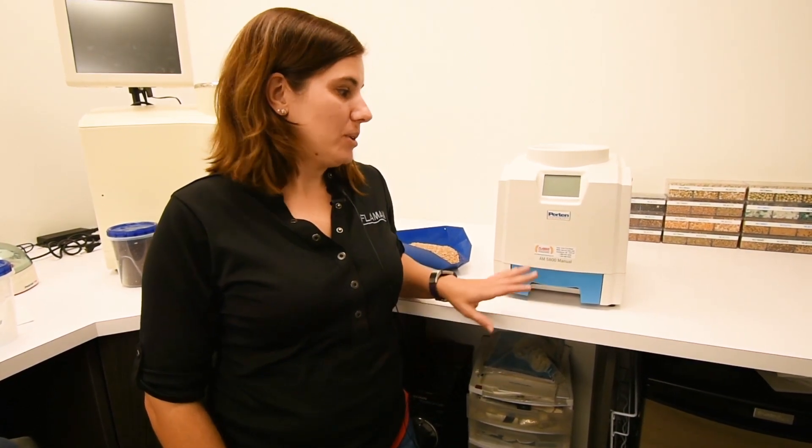Hi, I'm Erin from Flem and Grain Systems in Saskatoon, and I'm going to show you about our Pertin AM5800 moisture meter.